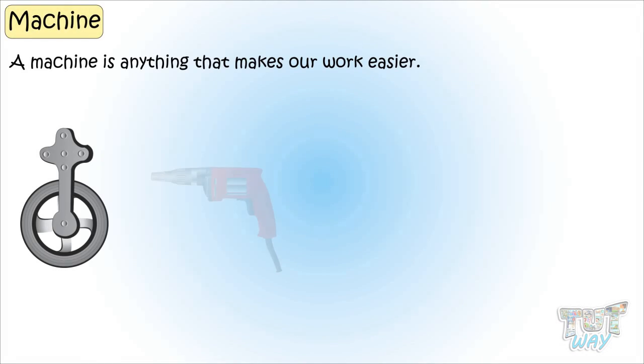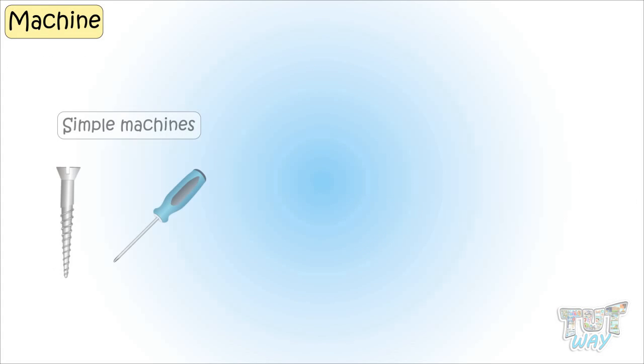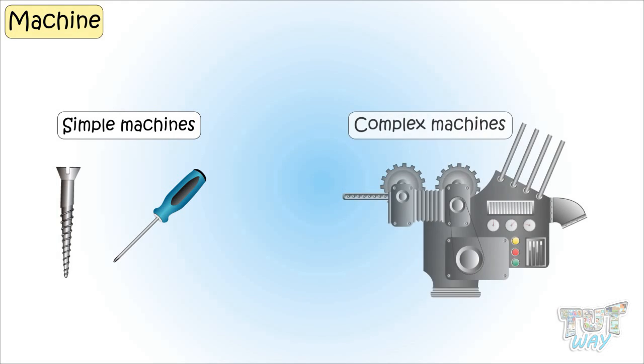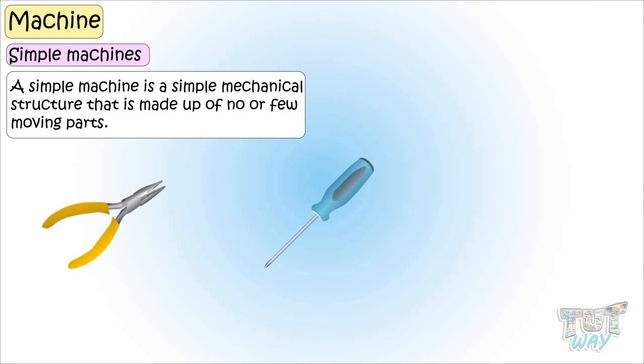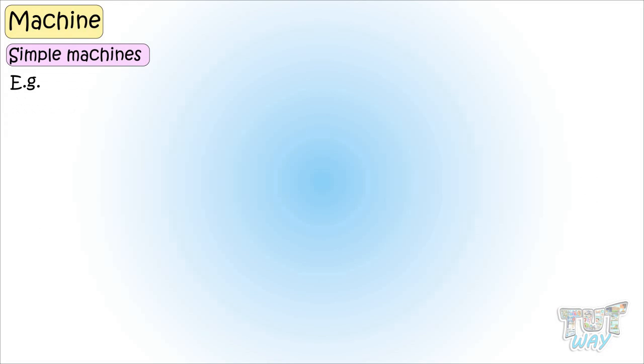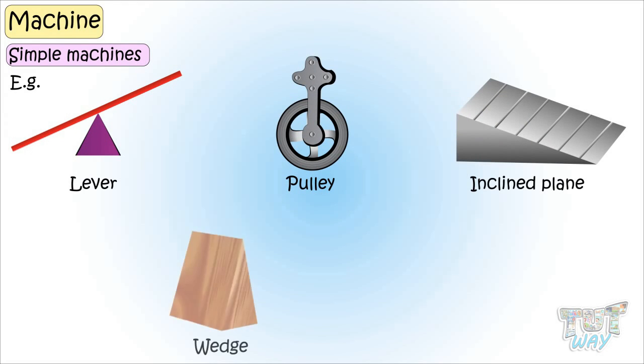We know a machine is anything that makes our work easier. Simple machine is a simple mechanical structure that is made up of no or few moving parts. Examples include a lever, a pulley, an inclined plane, a wedge, or a screw.